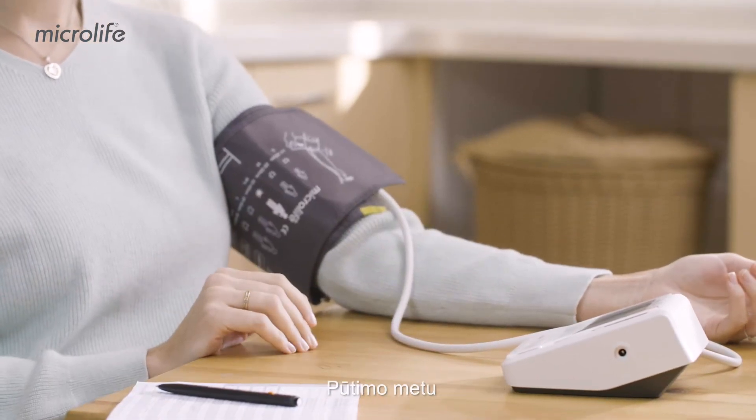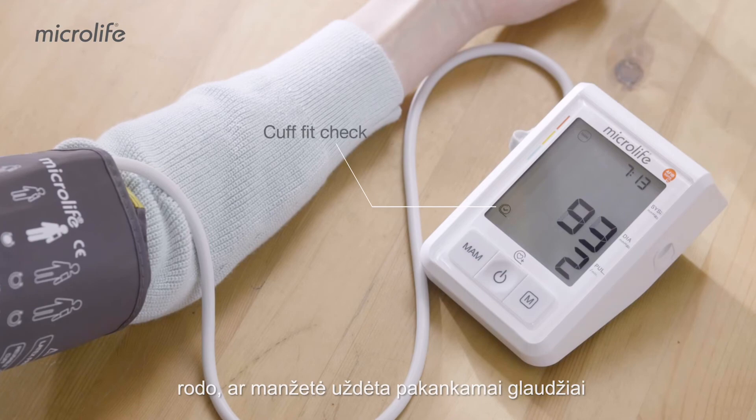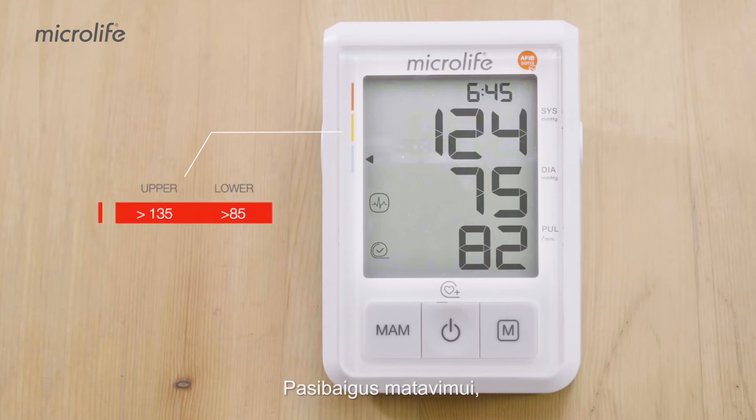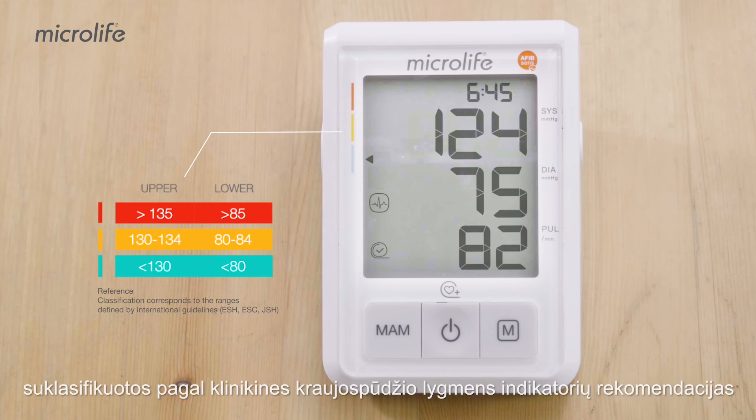During inflation, the Cuff Fit Check feature indicates whether the cuff fit is sufficiently tight or not. Refrain from talking and moving during measurement. When measurement is completed, your upper and lower pressure results will be displayed and classified using the clinical guidelines on the blood pressure level indicator.